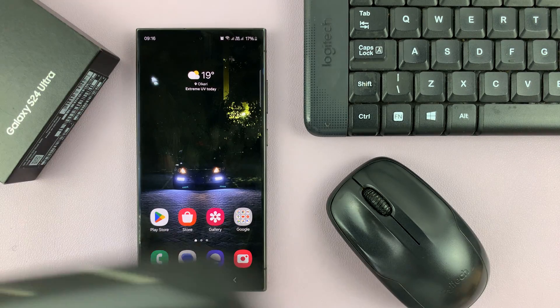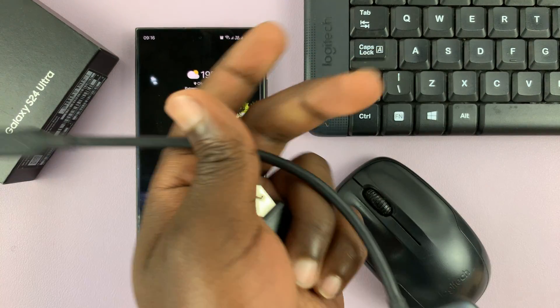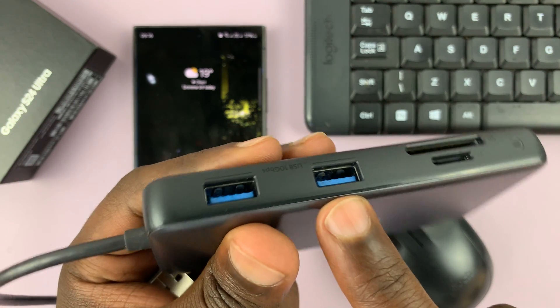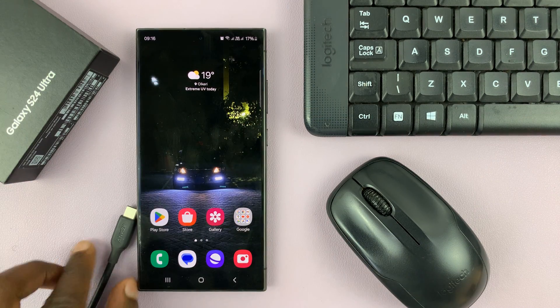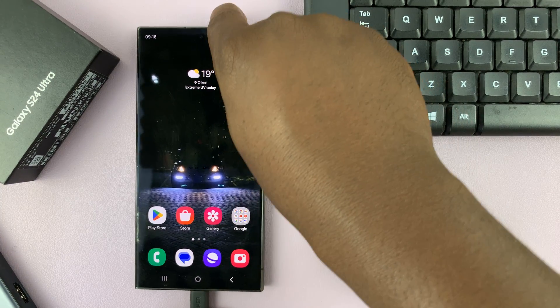You can use any adapter that you want, especially if it's smaller than this one, but this also works. We have a Type-C connector here and a Type-A port. There are plenty of smaller dongles that would be more convenient, but any adapter that is Type-C to Type-A works.